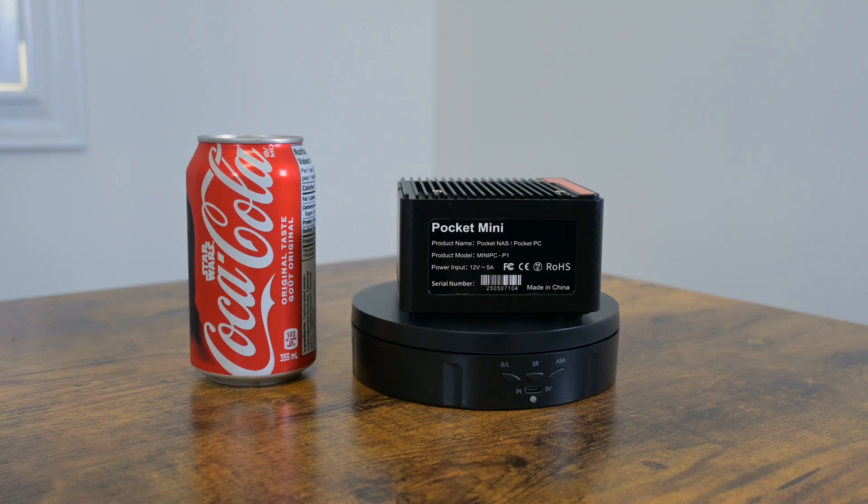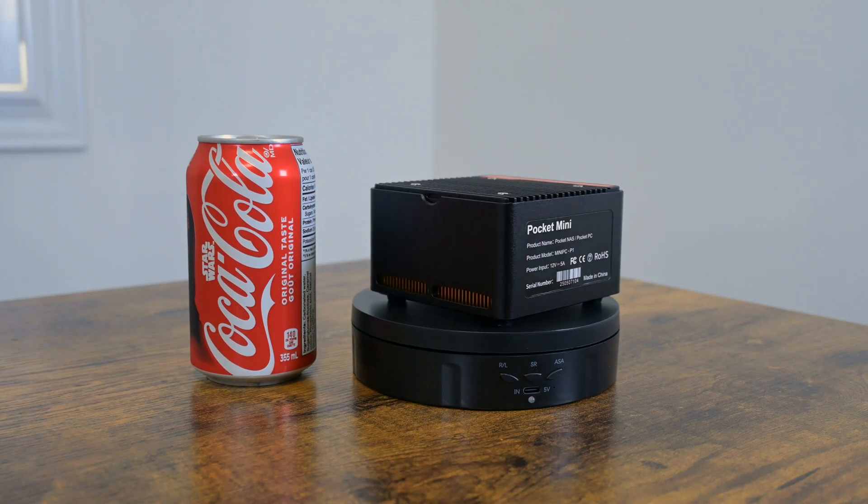Hello and welcome. You may have seen this on AliExpress before — it's been out for a while. This is a mini PC M.2 network storage device. It supports four M.2 drives while being small enough to fit in your pocket, just barely though.